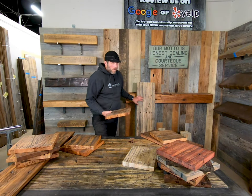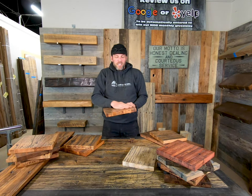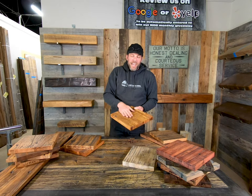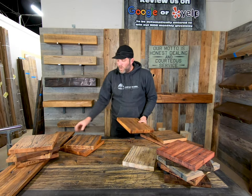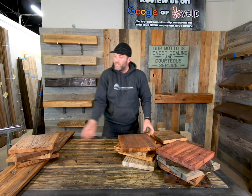The boards are about 12 inches wide. We bring them in at 12 feet long. Straight-line them, sand them, stain, clear coat — beautiful projects. We can also do epoxy fill for a nice, hard, clean working surface.